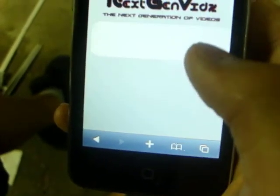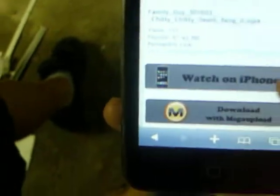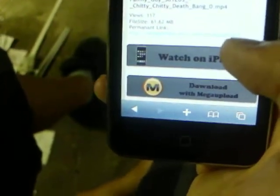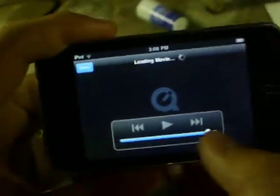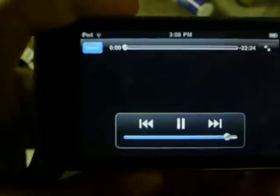It'll bring you to NextGenVids. This is a great website too. And then it'll say watch on iPhone. I'm going to click that. It does go on landscape, so that's a good thing. It'll bring you to QuickTime media player. Then it'll start automatically when it's done buffering. The quality is pretty good.